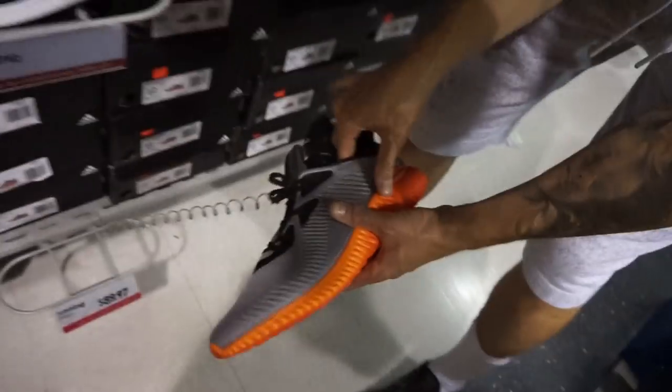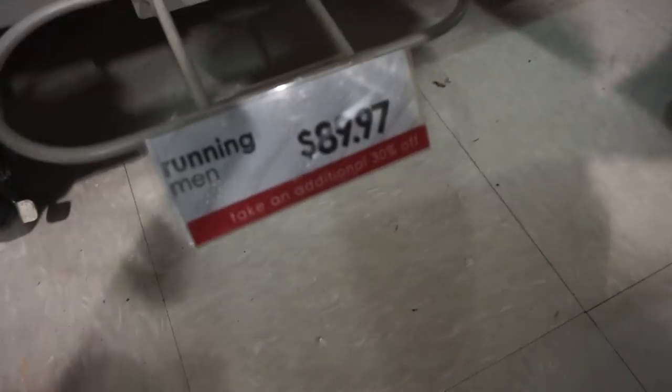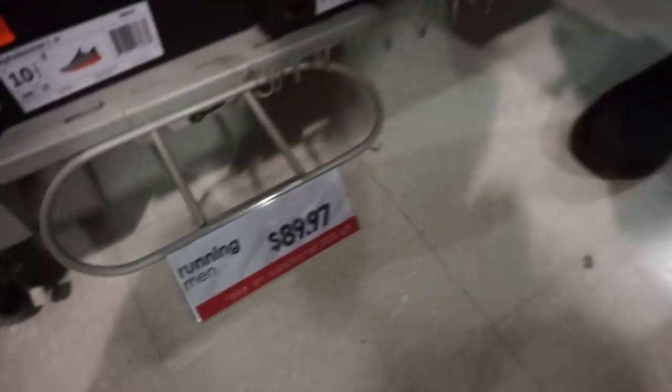And then you got some shoes that no one cares about. Look at these — it's like a fade, sunset fade or whatever. Those are kind of dope. 90 bucks plus 30% off. Material's kind of crazy.